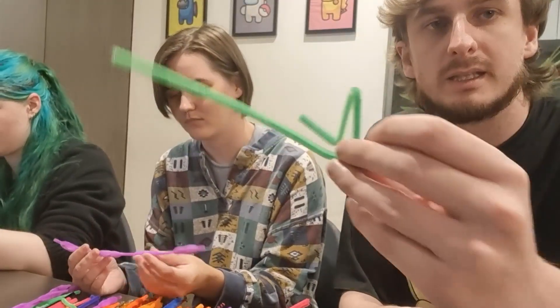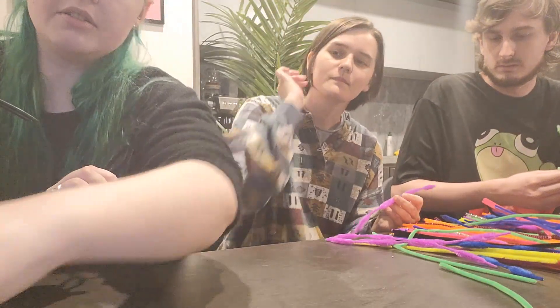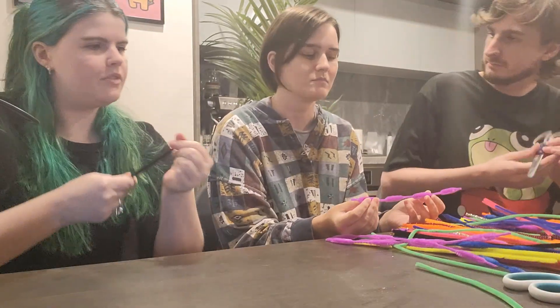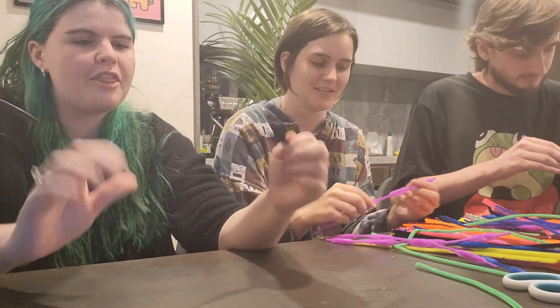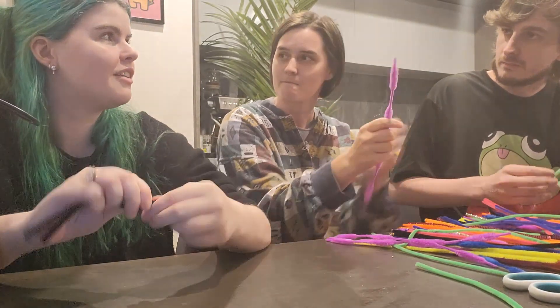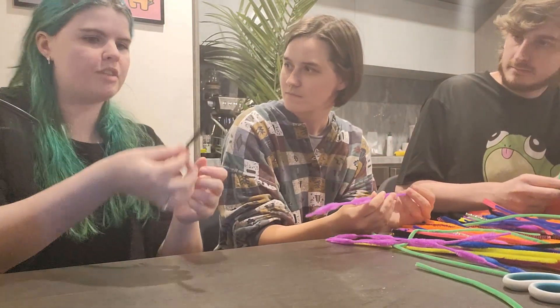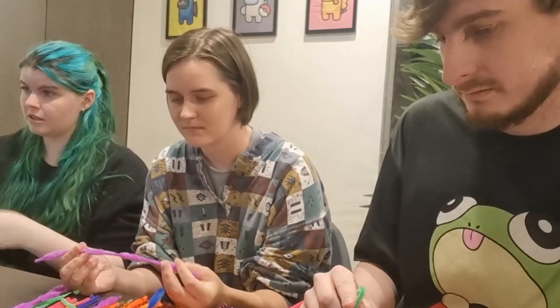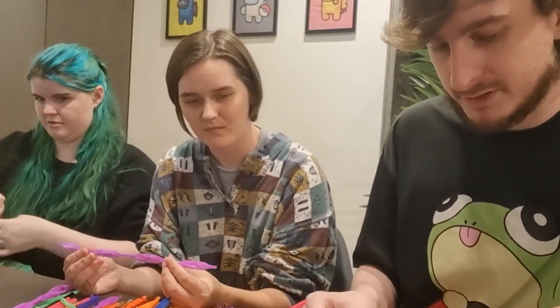We've got like legs maybe. Can you pass me the scissors? Let's put the scissors in the middle. Whatever you think might be fun. On first impression, I thought these would be stronger but they're actually a bit flimsier than I thought. So I'm gonna strengthen mine by doubling it over and twisting it. I have more blank ones over here if you want.